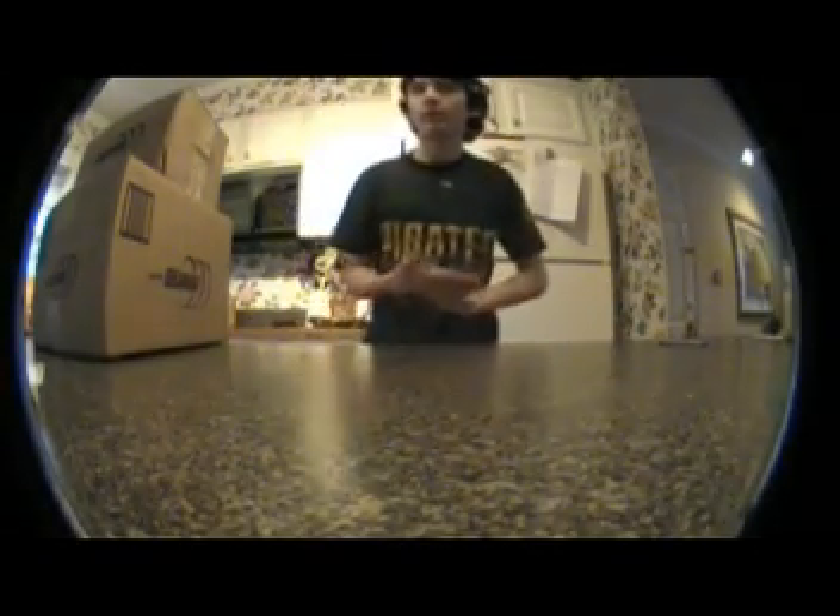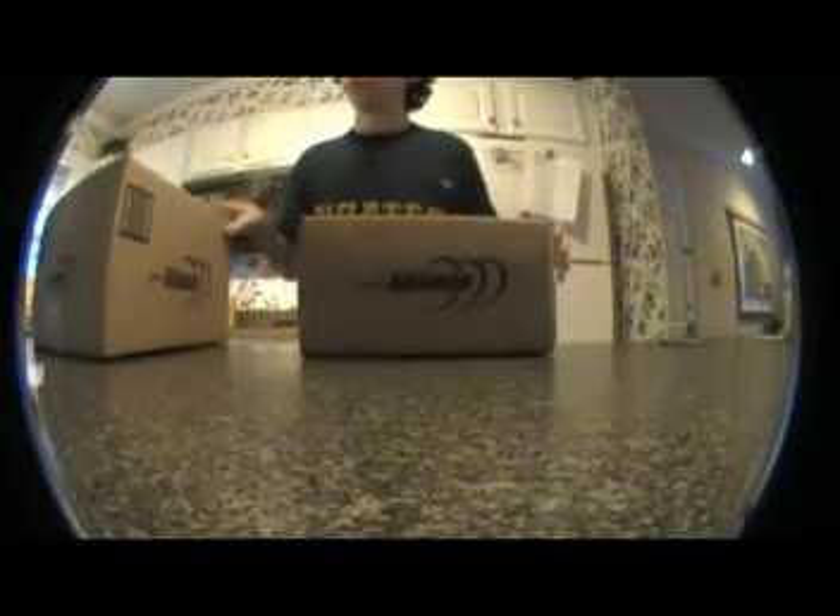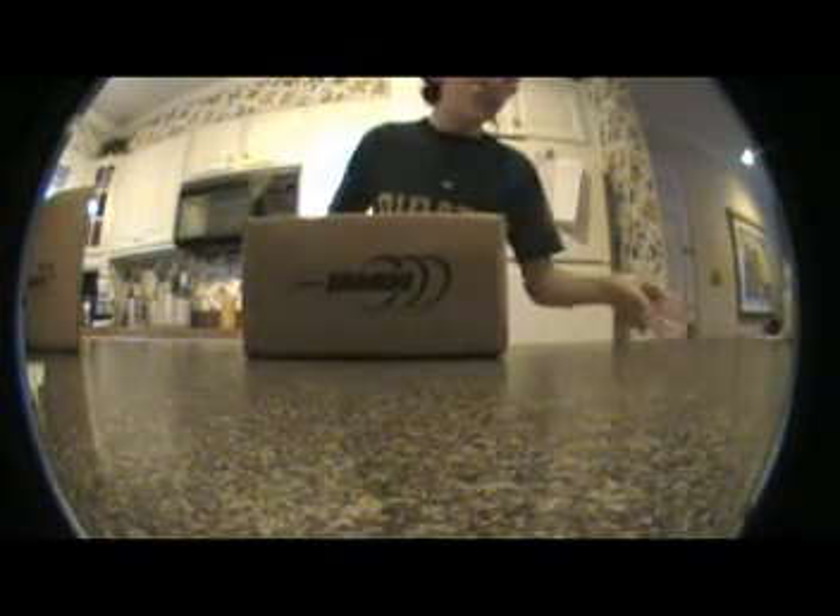Hey guys, this is the second shipment — my video card and my motherboard. They're not my second shipment, but it's my first, just my second packages. I'm gonna go ahead and open my video card up real quick.